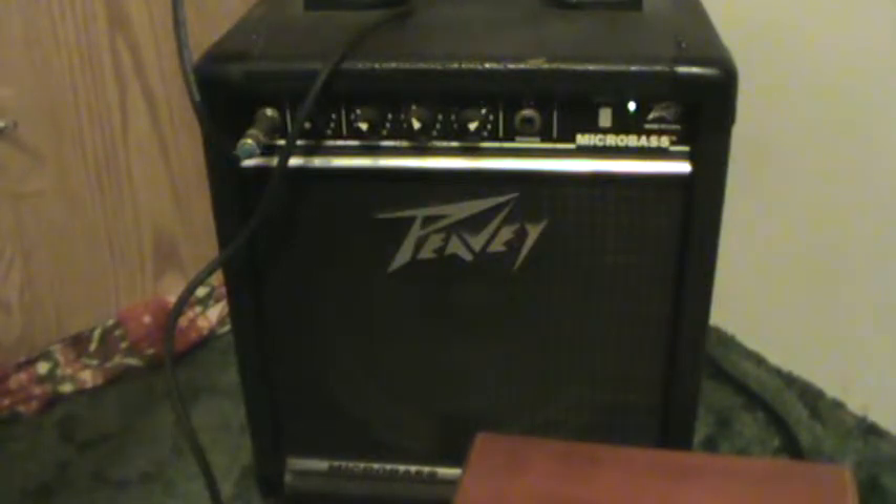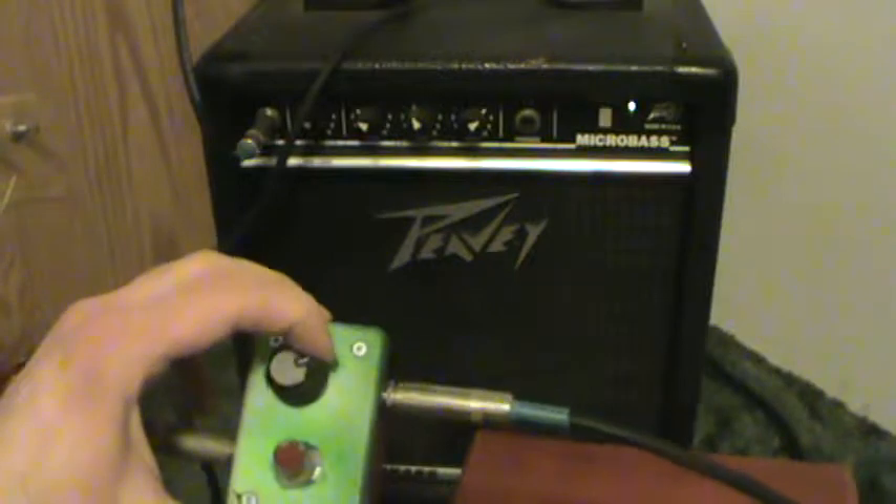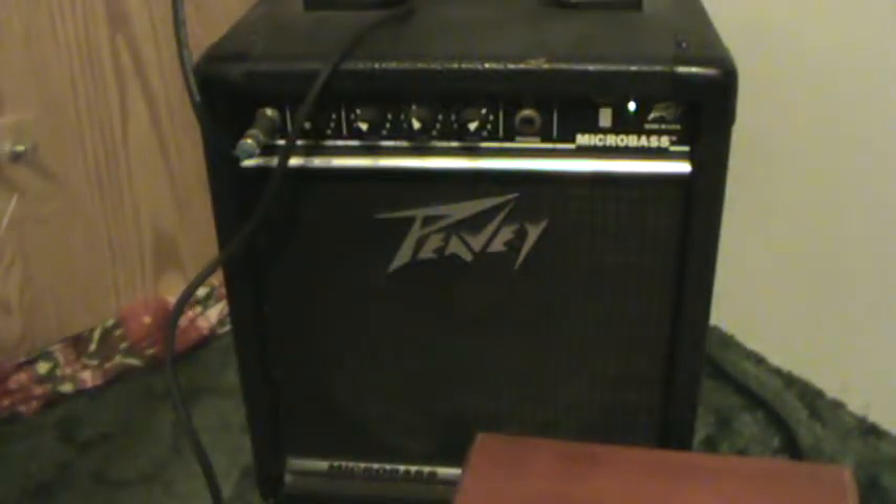There's that hum. And as I turn this up, it gets slightly louder. That's me throwing a little whammy bar in there.